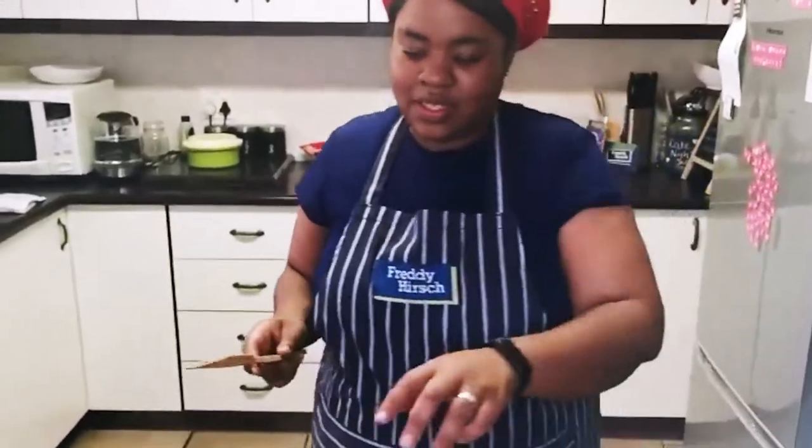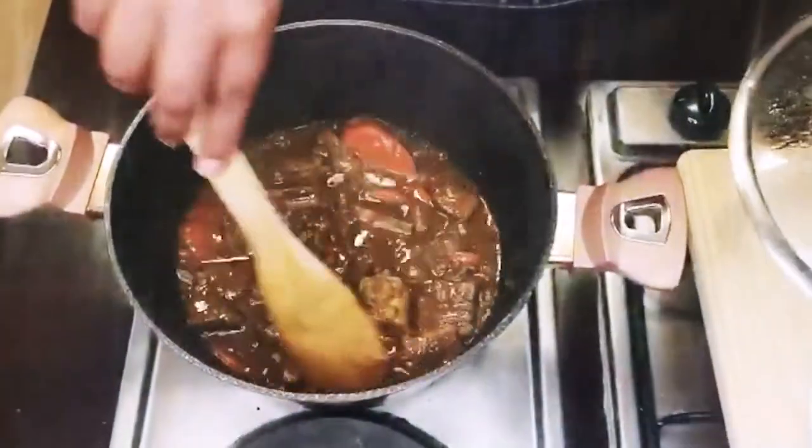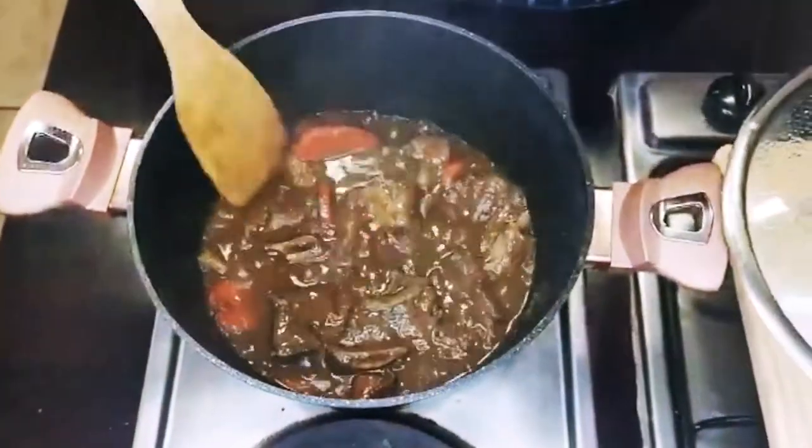Our meat has been cooking for about two and a half hours — and it's raining, in case you can see it. Now we're going to make our cheesy cup.